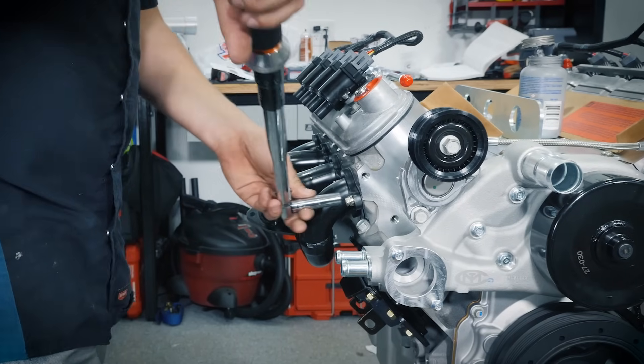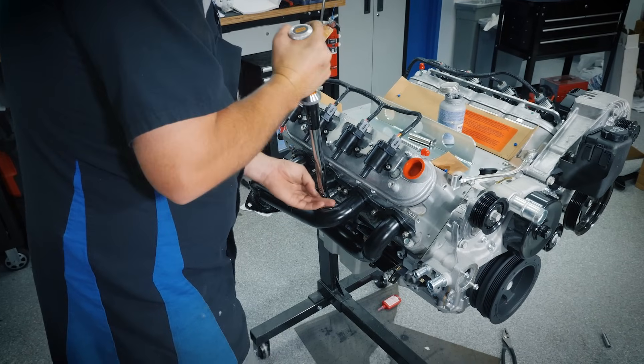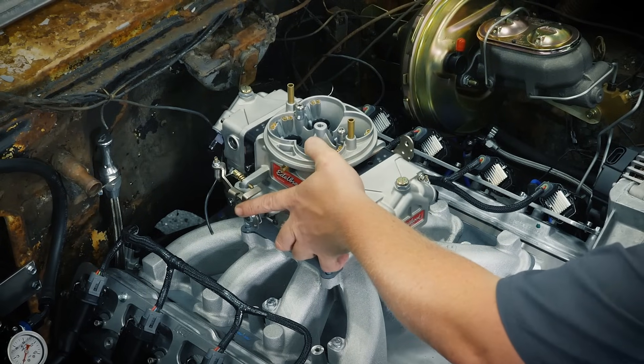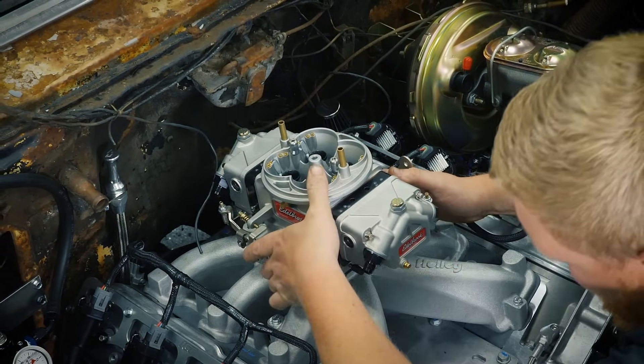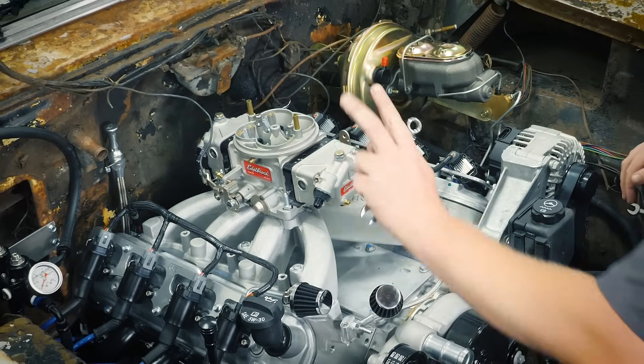Start by inspecting your engine. Ensure that all accessories such as headers, alternator, and power steering pump are tight before you start the engine, and check for any water or oil leaks. Even if your engine came as a complete turnkey assembly, it's best to check all major components such as the distributor, spark plugs, ignition wires, and carburetor. These items could have been damaged or disturbed during shipping.